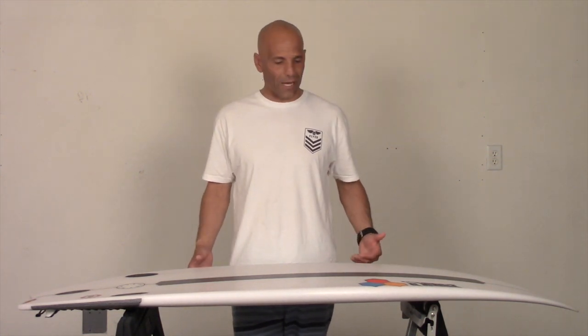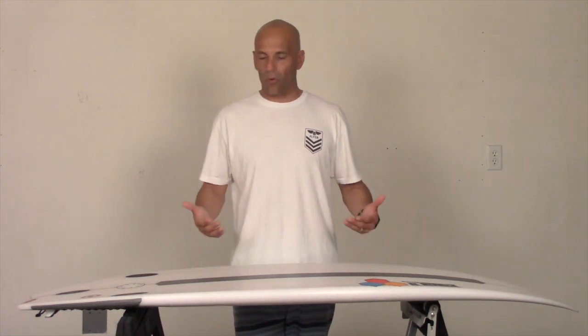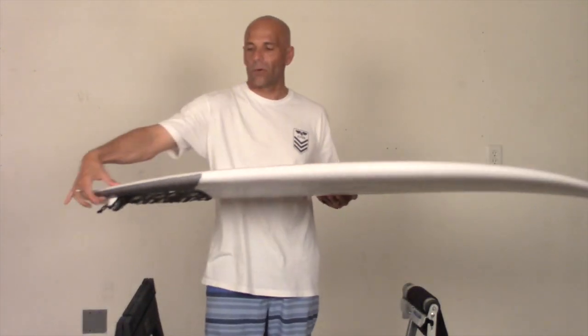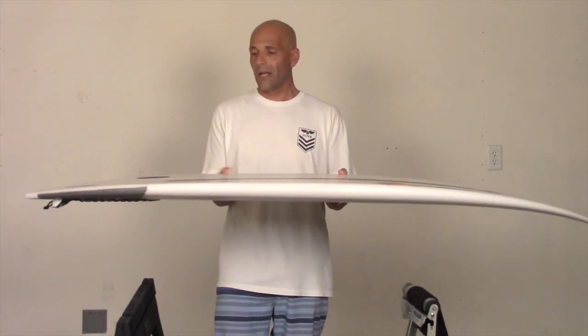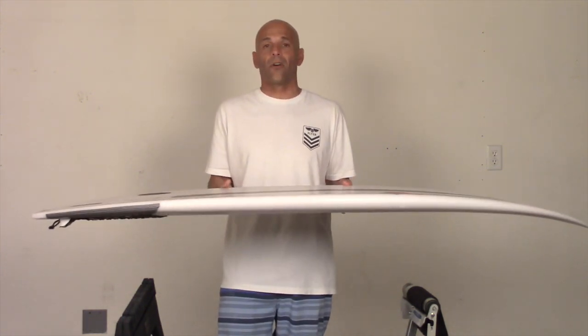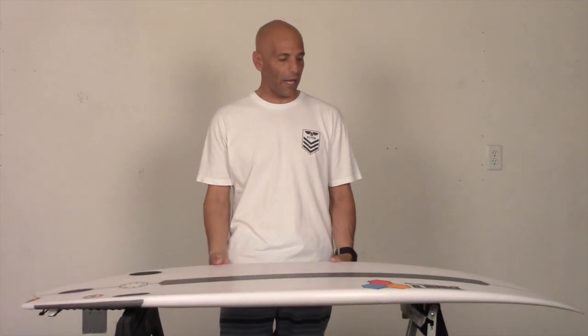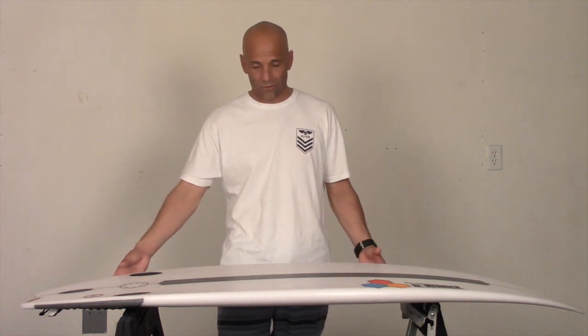Before I even grab a fish, I'll grab the Bunny Chow. I don't care if it's chest high and smaller. This board has great volume. If you can see the rail, it's pretty full all the way through, so it carries the volume really well. It paddles great. At 28.2, that's not a lot of volume for a groveler board, but this board has tons of speed and I can catch waves. They did a great job carrying the volume out to the rail.